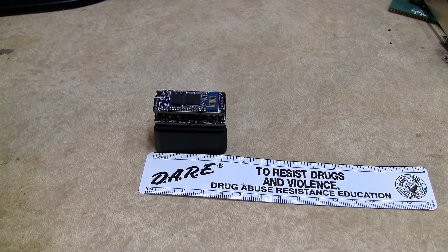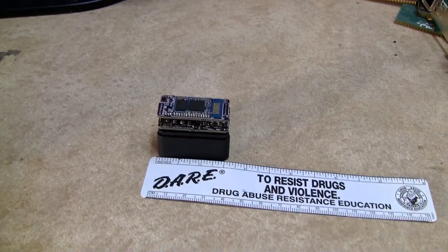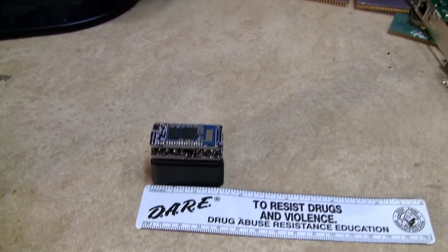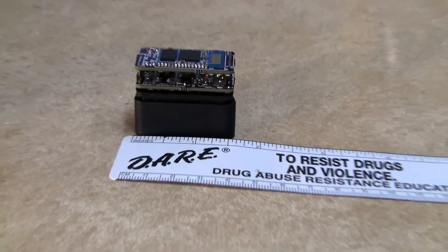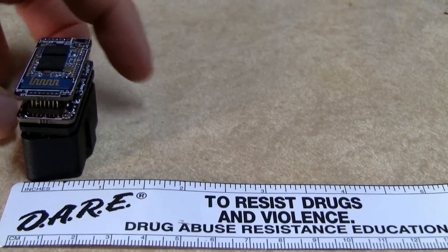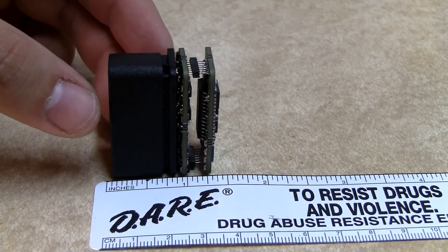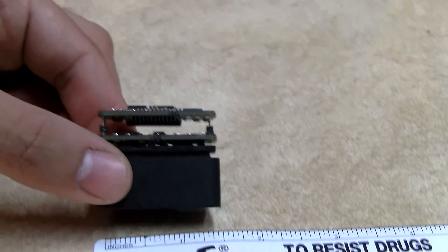This is a quick video showing a custom Bluetooth OBD2 adapter. It's based on the STN1110 chip that Scantool.net produces. You can see the adapter — it's pretty small: about an inch and a half long, five eighths of an inch wide, and about an inch and a quarter tall. So it's pretty tiny.